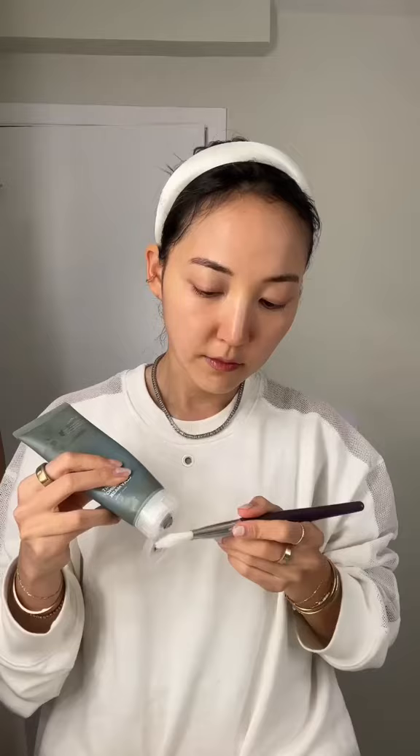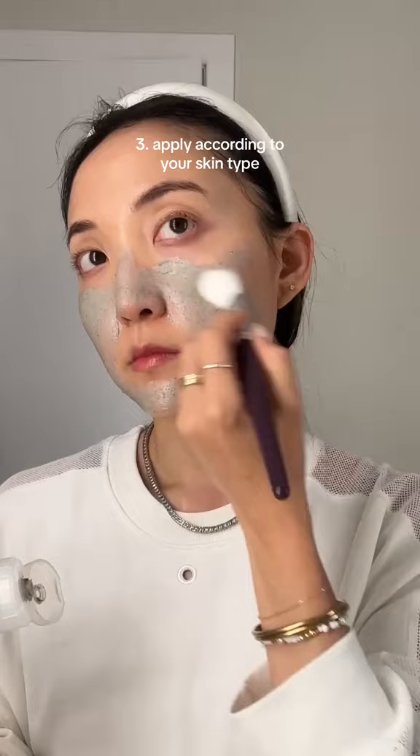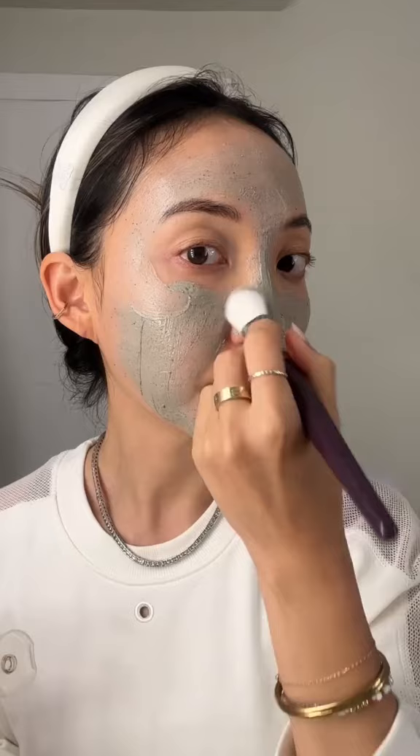Here's how you should apply. If you have dry to normal skin, apply a thin layer all over. If you have combination skin, a thin layer on your cheeks, forehead, and chin, but a thick layer on your oily T-zone. If you have oily skin, apply a thick layer on your entire face.